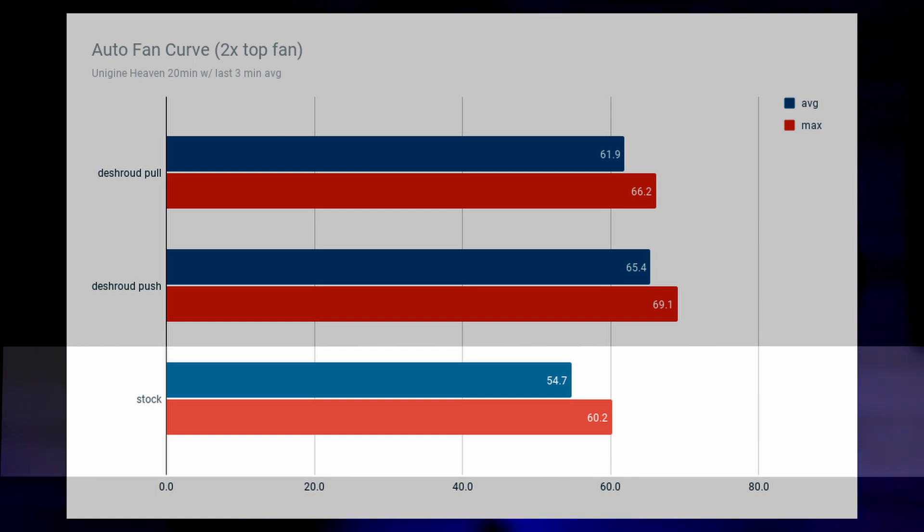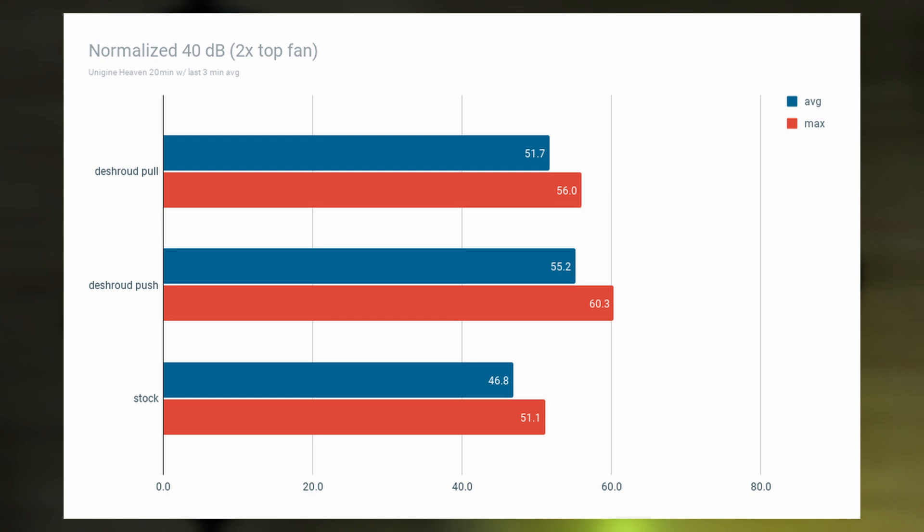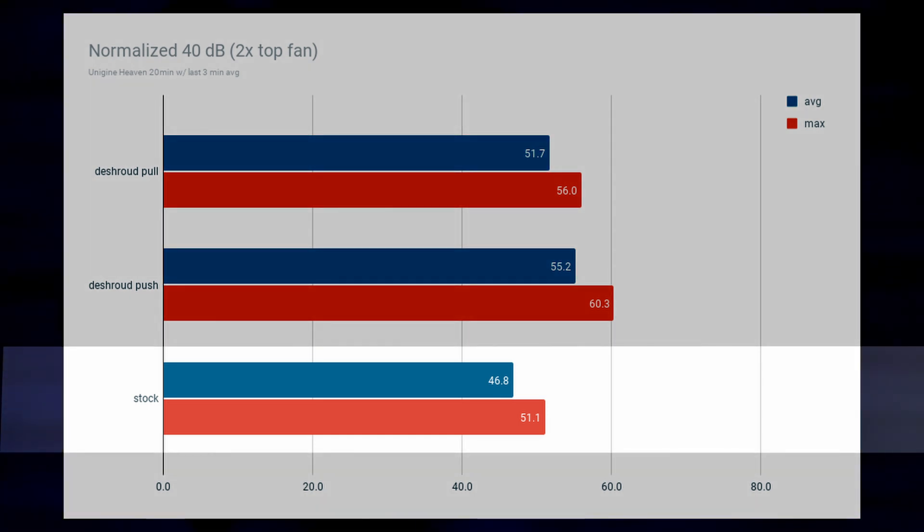How about the normalized fan curve test? That's not good either — the pull orientation maxed out at 56 degrees and the push orientation maxed out at 60 degrees, whereas the stock cooler is still only reaching 51 degrees maximum. But there's a gap between your heat sink.